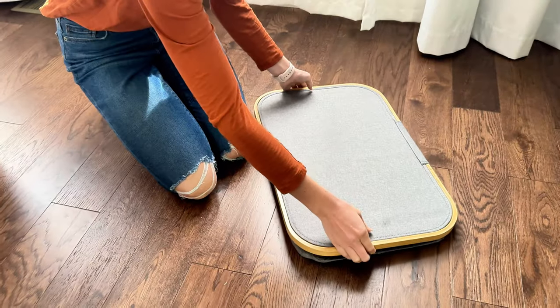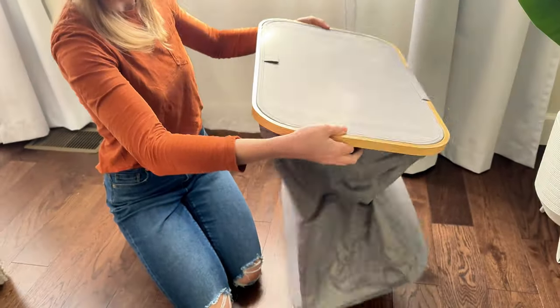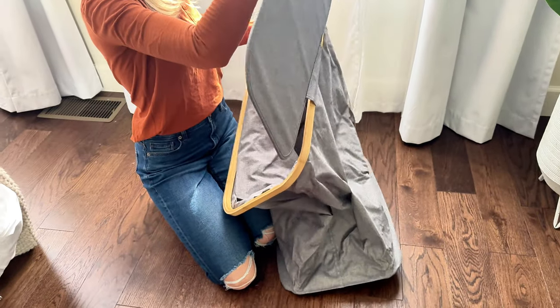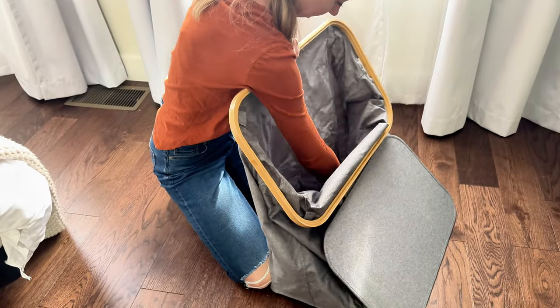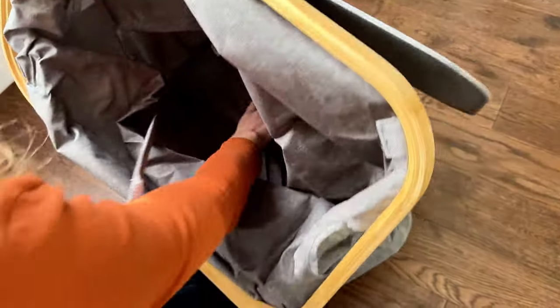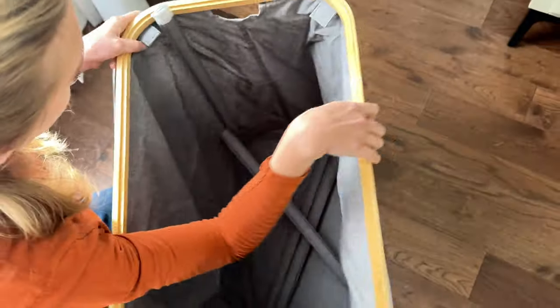First thing I'm going to do is lift it all the way up, and then take these inside bits — these are going to come up and then velcro to the sides.